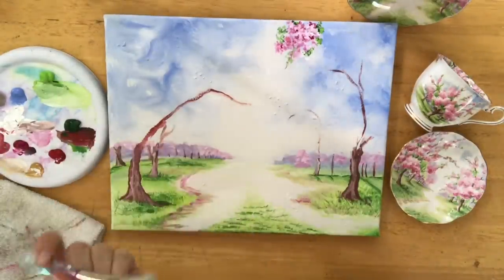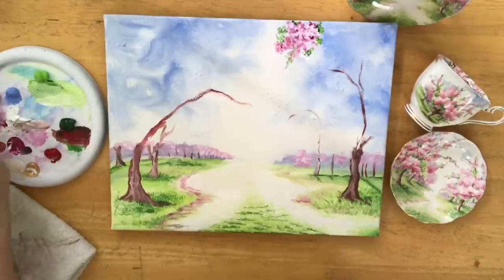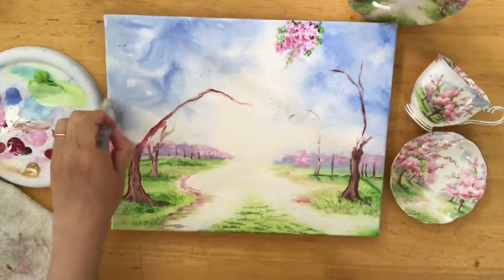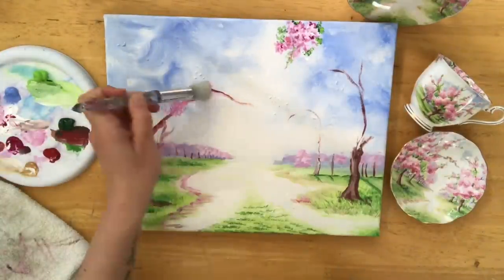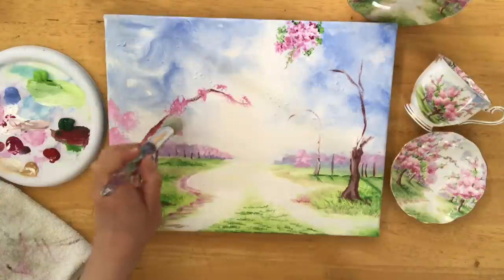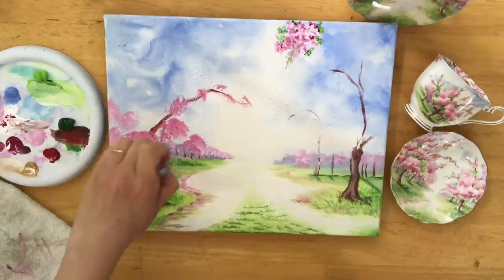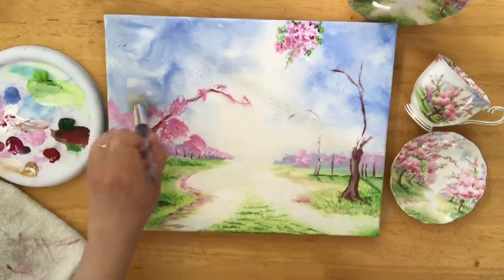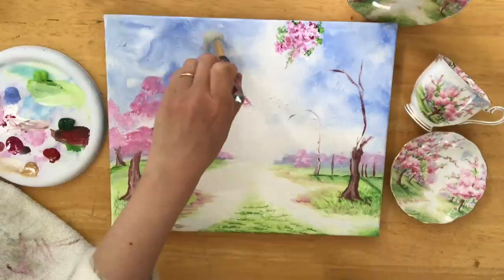I'm actually really enjoying working on this painting and I'm dying to see your interpretations, so please share them with me over on Instagram — I love to see all of your paintings from my tutorials, it really does make my day. I'm coming in with another mop brush now. I've got a collection of these — if you guys have been watching my videos lately, I purchased these on Amazon and they're makeup brushes. They're so great to use because they're super soft, so you get a really nice soft texture and brush stroke when applying this paint.